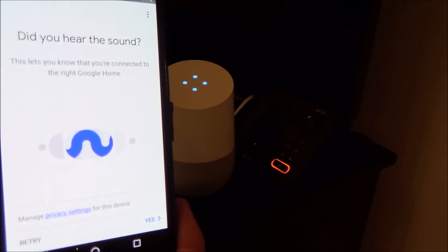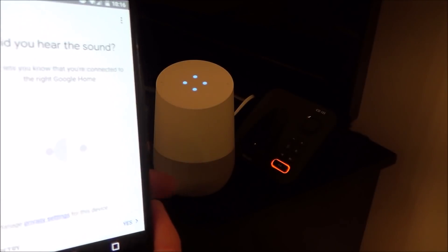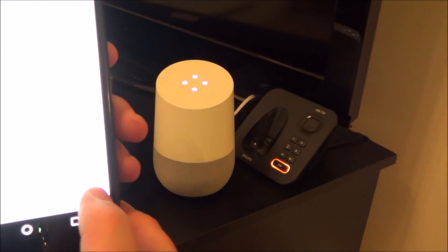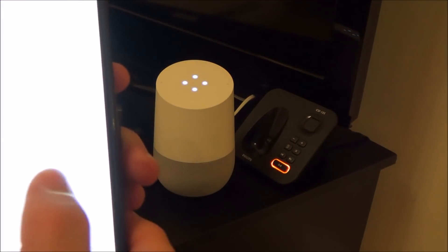It says 'Did you hear that sound?' — it said 'Connected' and then asks if you heard the sound, because you could have more than one of these in the property and they want to make sure you're connecting to the correct one. So I'm going to click Yes because I did hear the sound, and now you've got to name it whatever you're going to name it.